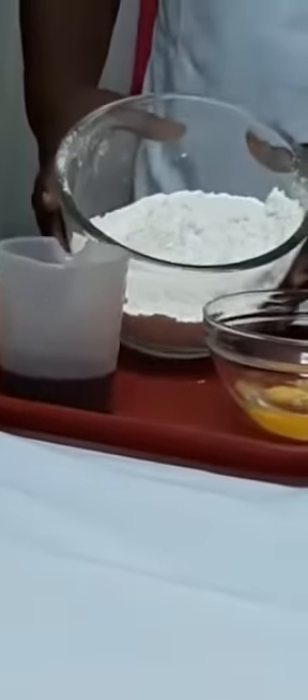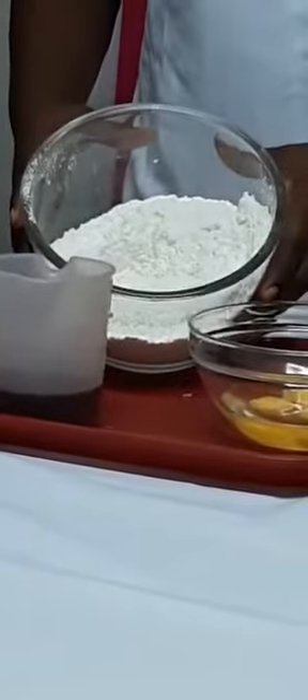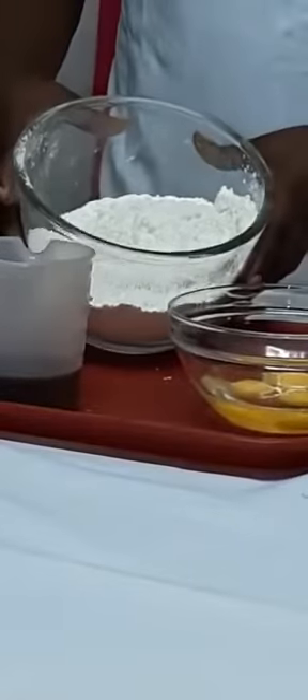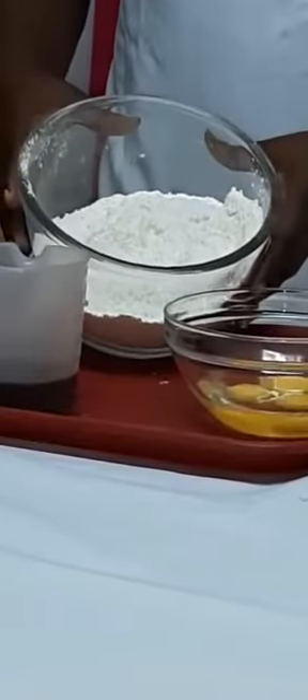Over here I have 3 eggs, and 14 ounces of sifted flour with 3 teaspoons of baking powder and one quarter teaspoon of baking soda.